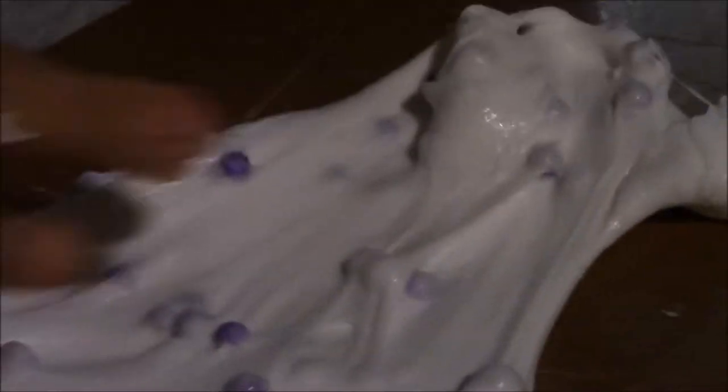If the slime is on the stickier side, add beads. If it's on the harder side and you want it less hard, add some water and it will actually become less hard and start being sticky. These are purple beads — this is going to go great with the color.